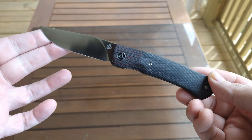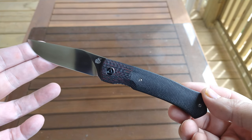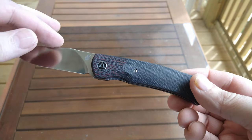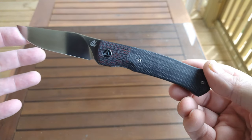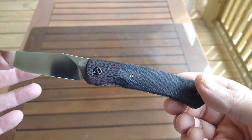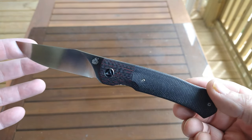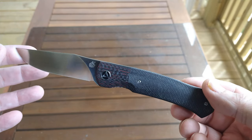The overall length is seven point seven five inches, the blade is three and a quarter inches, 154CM steel drop point flat ground blade. The handle is four and a half inches long, so plenty of grip, and it comes in at about three point four four ounces.